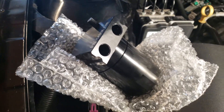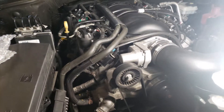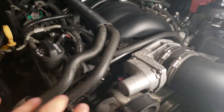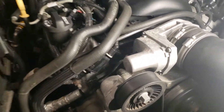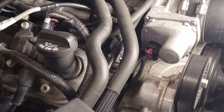We're back in the garage today and we're going to be installing this oil catch can with a drain valve on the Camaro. To start, we're going to disconnect the PCV lines, which are right there and right there underneath all this, and then we're going to find a spot where this can will mount and the hoses will reach.